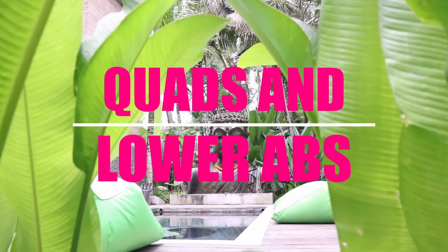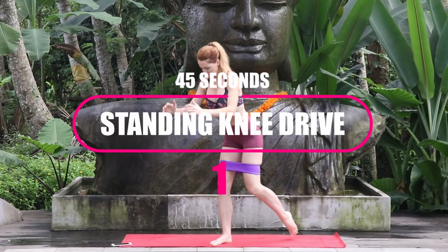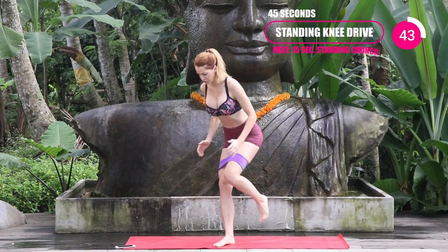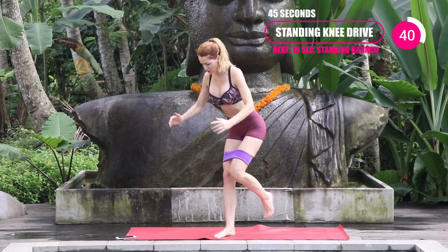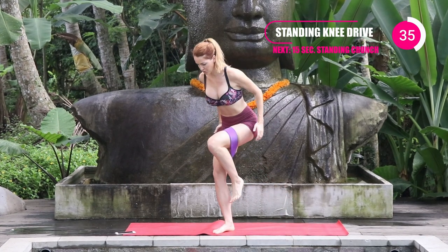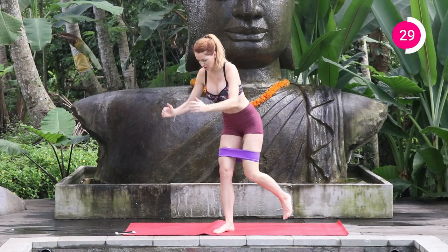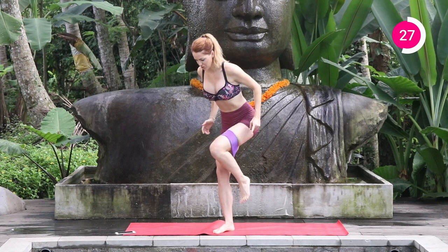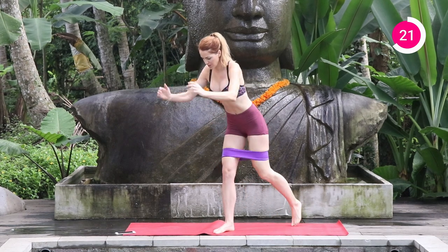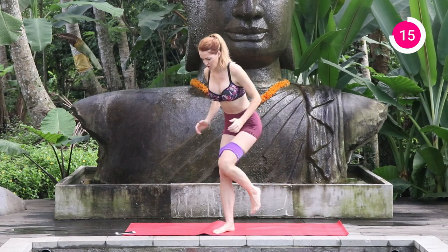Next we're going to go into the front of the legs and the lower abs — that pooch area — with the standing knee drive. Bring your hands up overhead and then reach them through as your knees come up. Placing that booty band on adds some resistance and really gets into your legs and into your core. You can go fast, but doing it a little slower and controlled means you're going to feel the standing leg really burning and the core on fire. Keep breathing, keep that core nice and tight.